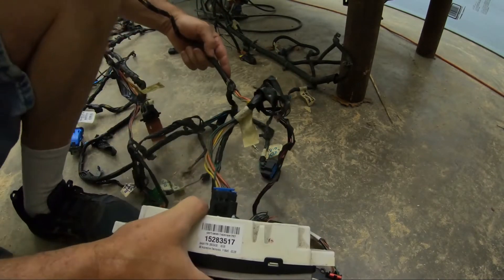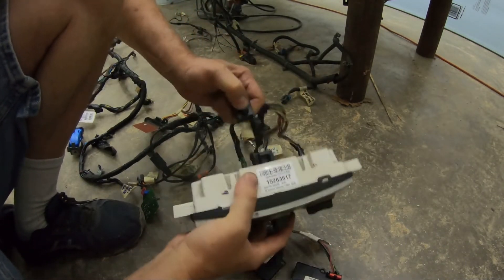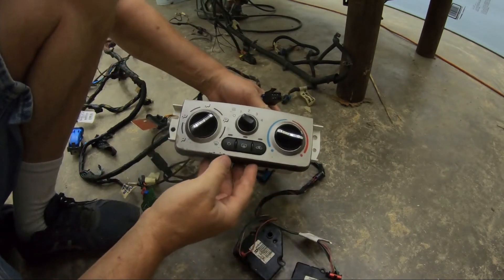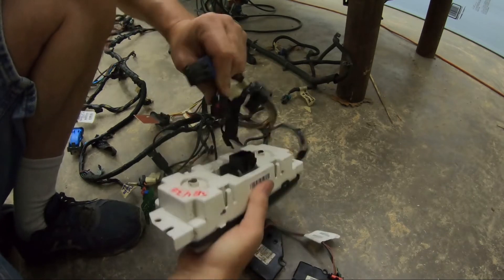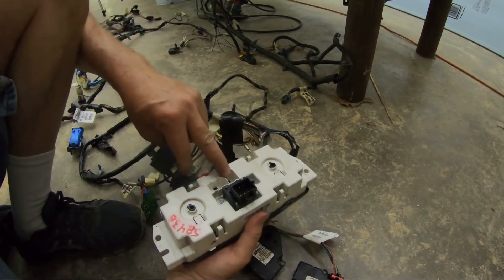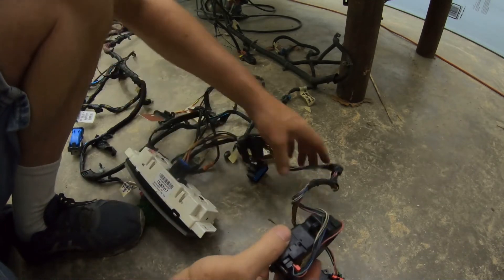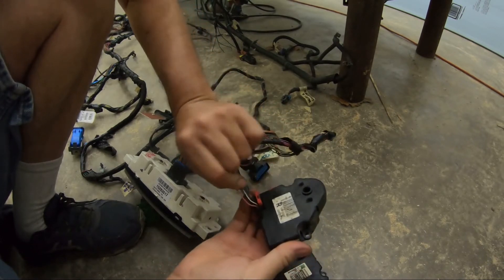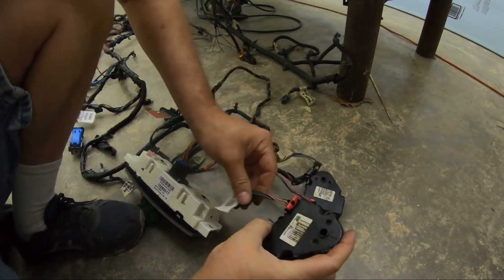Traveling down here a little further, this wire leads to this connector — HVAC controls. And there's another littler connector on it, a two by eight row. There's another one here that said HVAC earlier on — that plugs into that side of it. And then following this harness down further, this is another HVAC controller — a one row by six, and another one row by six.